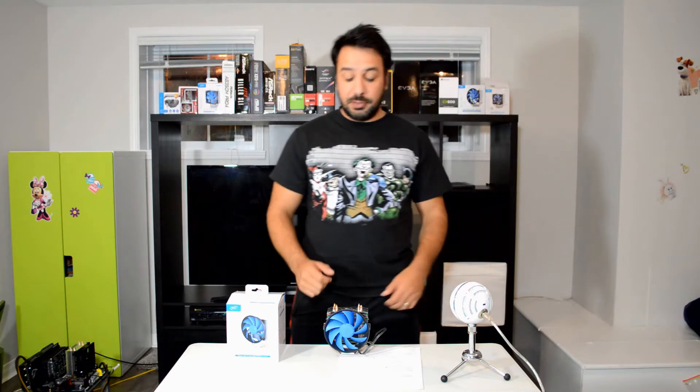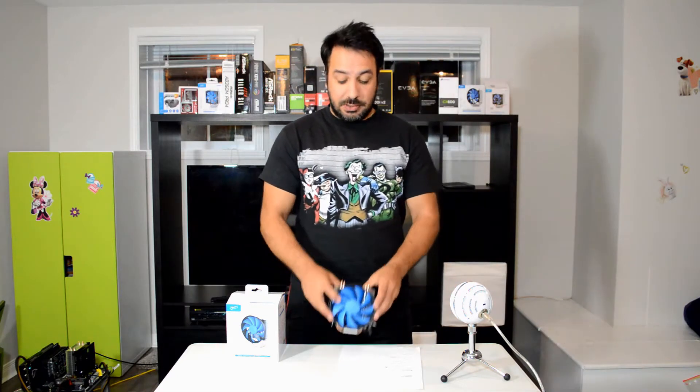Hey guys, Rick back from Maple Syrup Tech. Today we're going to be looking at the Deepcool Gamax 300, another CPU cooler in the budget range.